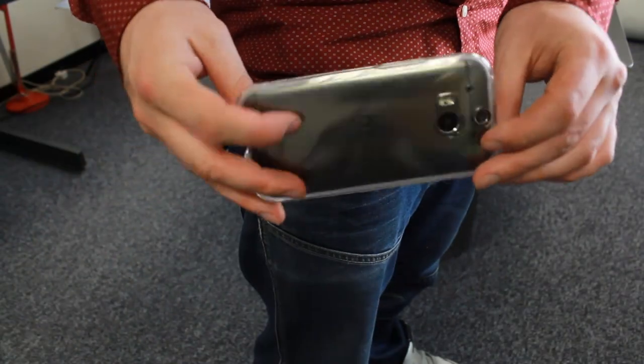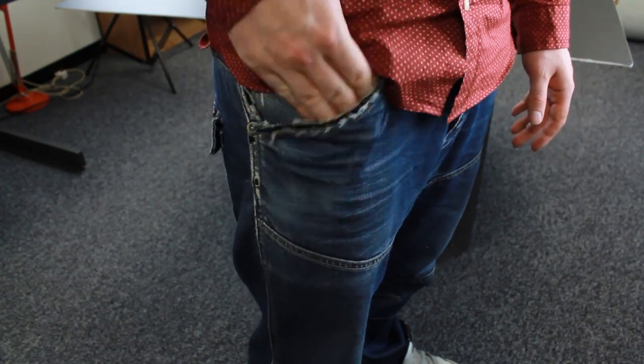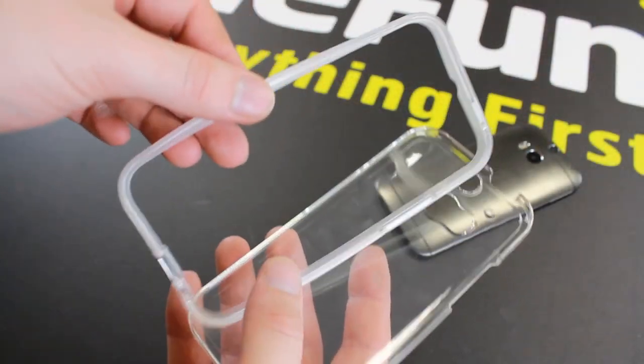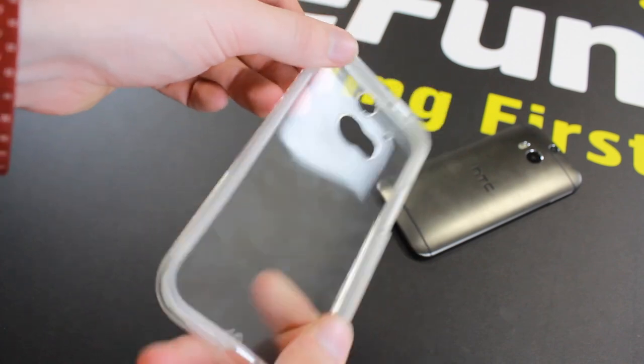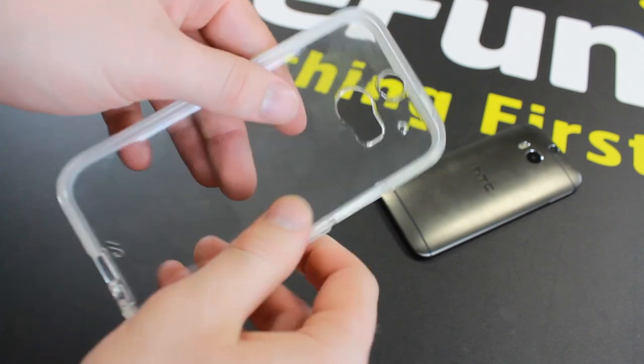The glossy plastic material makes this case extremely easy to handle in and out of pocket, allowing you to have access to your phone quickly and easily. Complete with a shock absorbing bumper, the Casemate Tough Naked case brings slimline protection to your HTC One M8 without the need to compromise on style.